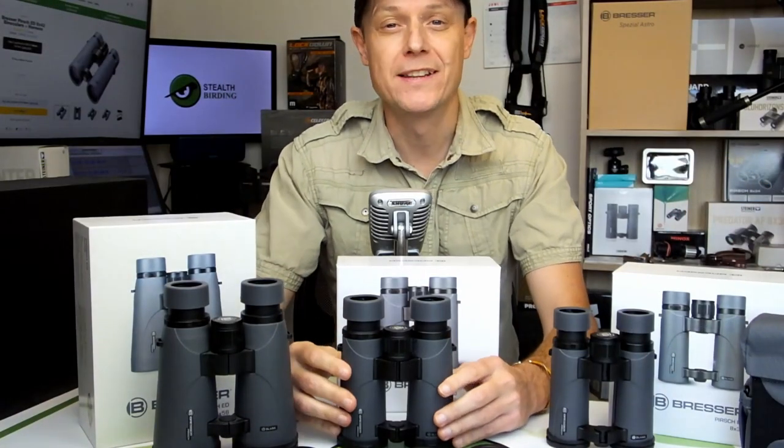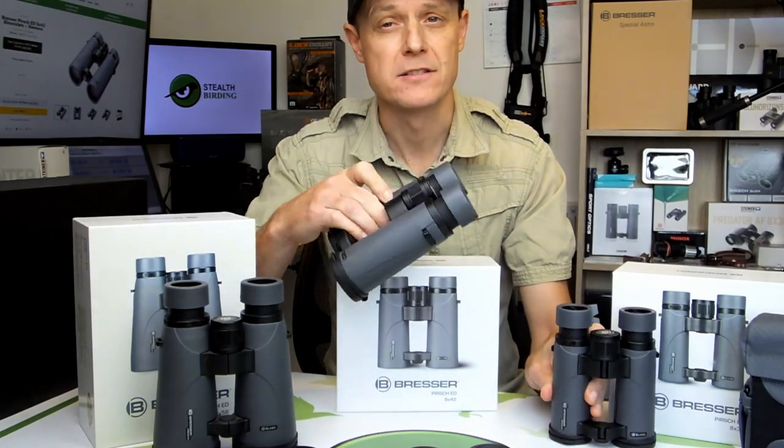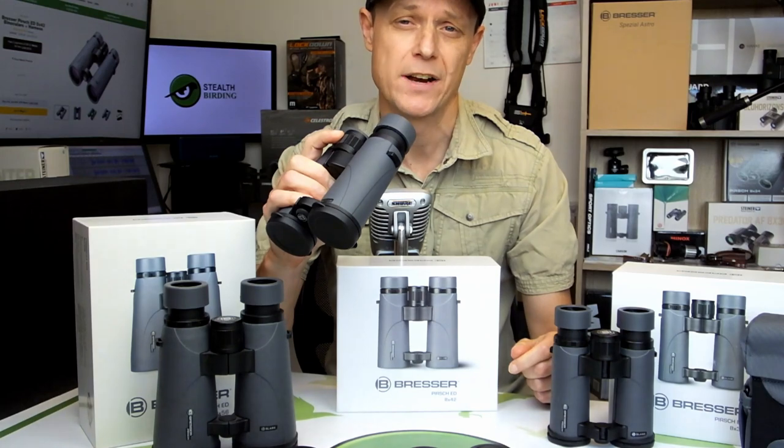All models within this series are based around this open bridge body design which frees up more space on the barrels giving you a more secure grip. This along with a really large focus wheel makes them really easy to use even with just one hand.